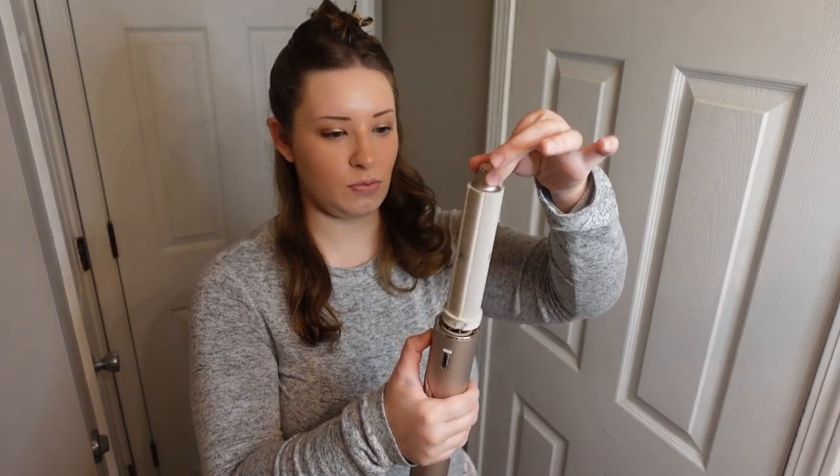This is our curl that we have — I like it! I forgot to mention: once you get your hair curled, you're going to hold it up there for about 10 seconds, and then you're going to hold this cool shot for 10 seconds. As you're releasing, you're going to press down on the cool shot so your hair stays curly all day.